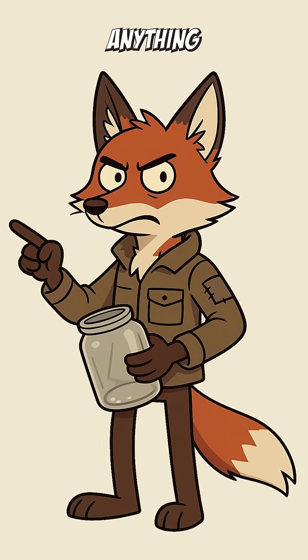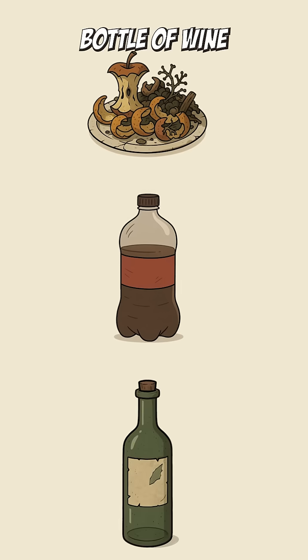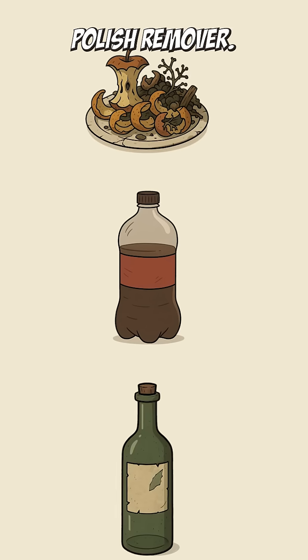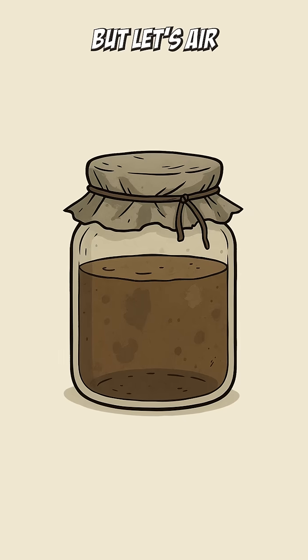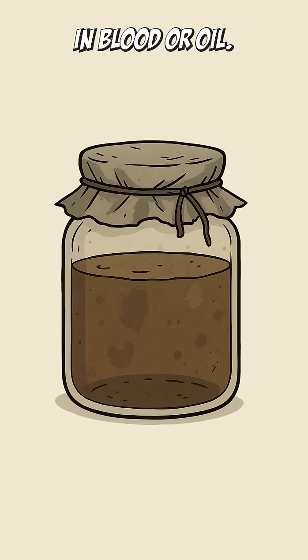Start by finding anything that used to be sweet. Fruit scraps. Flat soda. That bottle of wine you swore you'd save, but now tastes like nail polish remover. Dump it into a jar. Cover with something that keeps flies out but lets air in — cloth, an old t-shirt, whatever isn't covered in blood or oil.